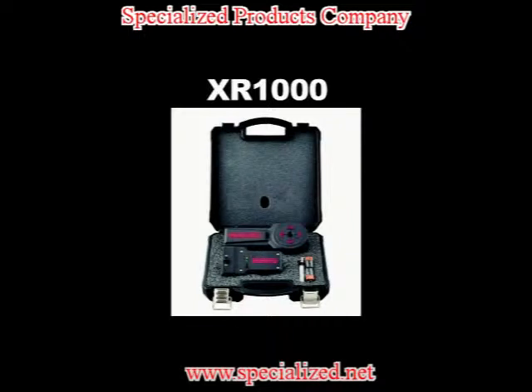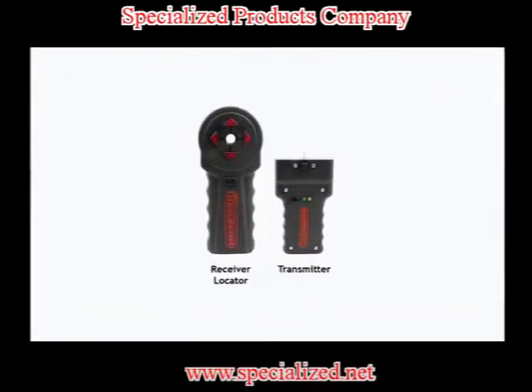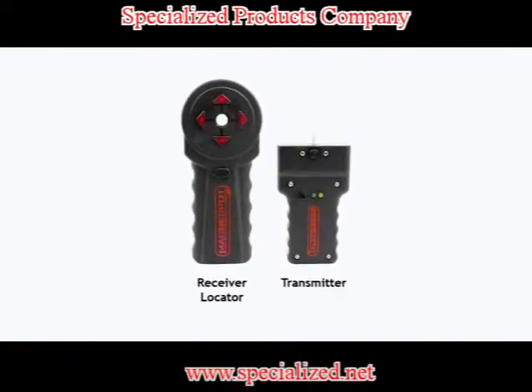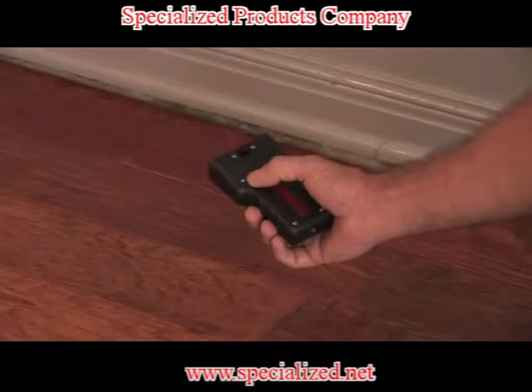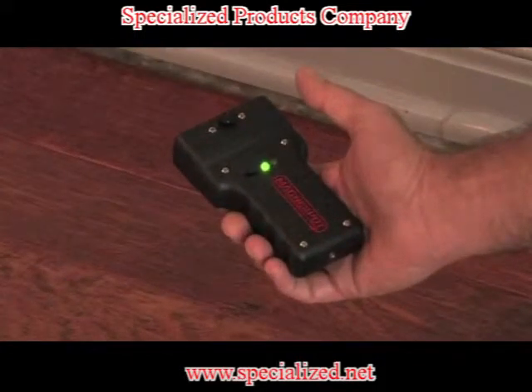The XR 1000 kit consists of two main parts: the transmitter unit and the receiver locator. Operation of the MagnaSpot XR is simple — slide the on/off switch to the on position. A green light indicates that the power is on and the transmitter is functioning properly.